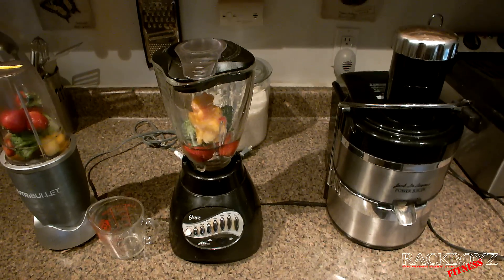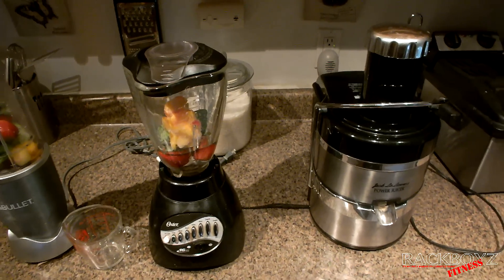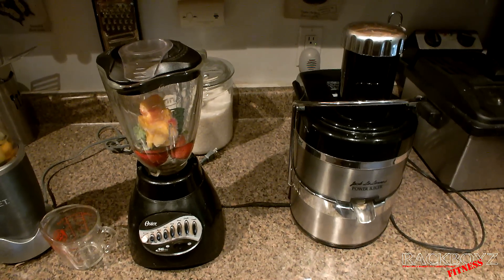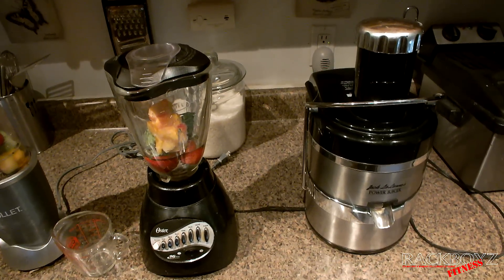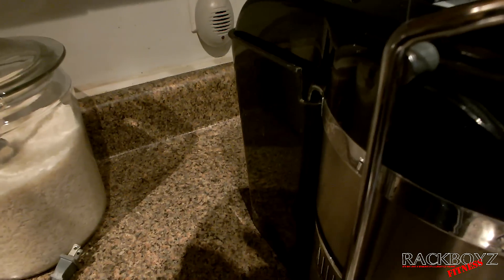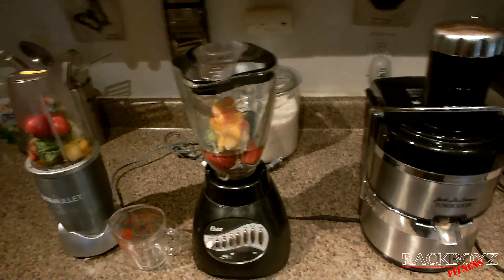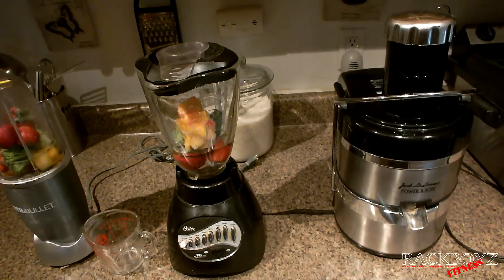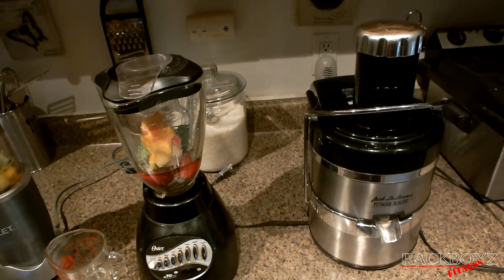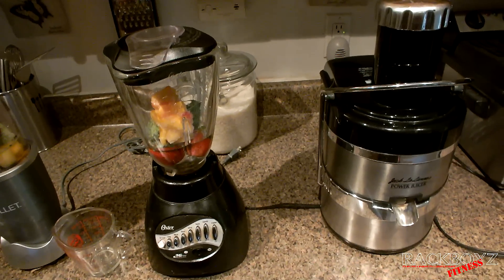A quick rundown — I started off juicing years ago and I loved it, but juicing is time-consuming, it gets messy, and you lose a lot of fiber and different things in the pulp. The pulp comes out the back into that container, and if you don't reuse that pulp and put it back into the juice and blend it, you're going to lose a lot of the necessary nutrients. Another thing with the pulp is when you store it in the fridge, it goes bad within a week.